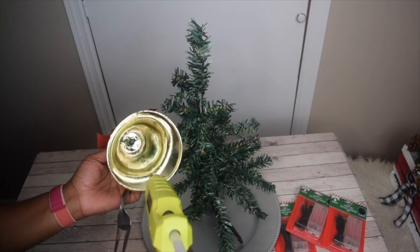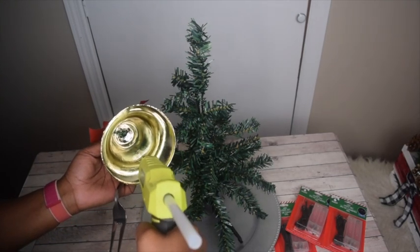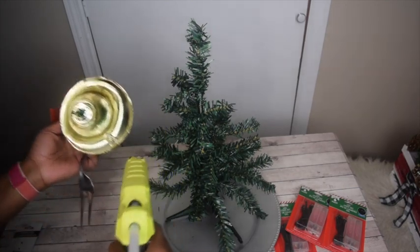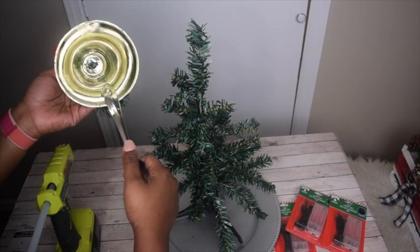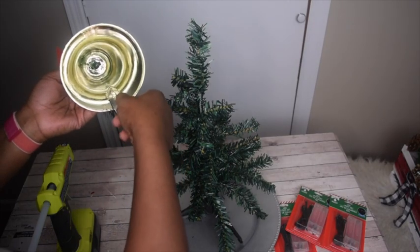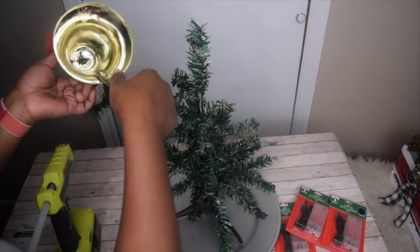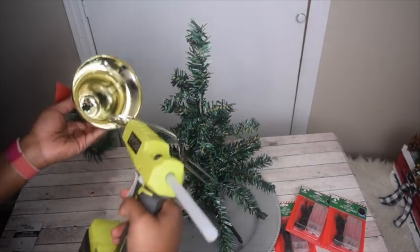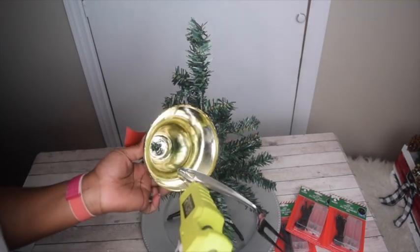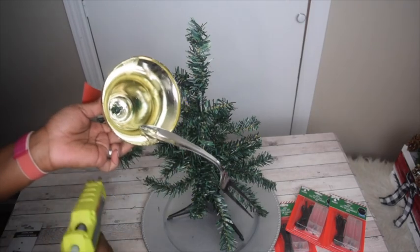The biggest task will be getting the fork glued onto the bell and placing it on the tree. First, you'll want to start with gluing the fork onto the bell. This part will require a significant amount of glue so that it's nice and sturdy. I wanted to glue along the edge of the bell where the fork touches the edge.